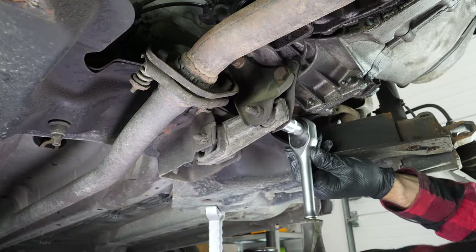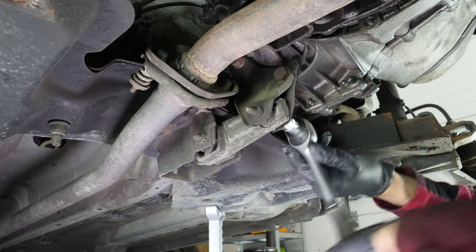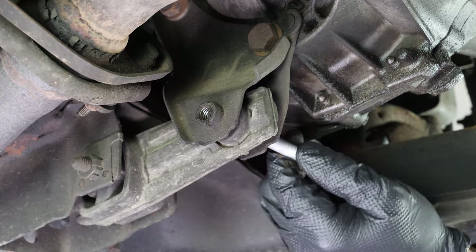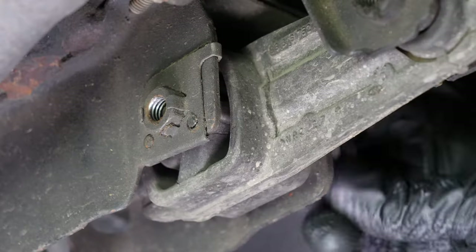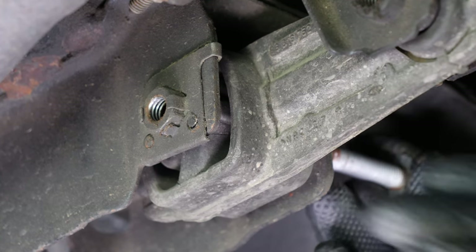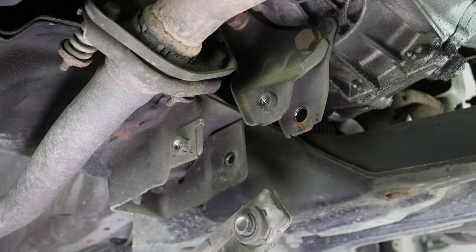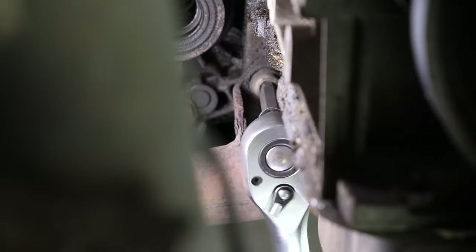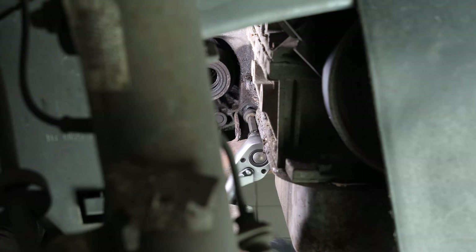Then, using a 16mm socket, unscrew the two screws on the anti-tilt motor mount and remove it. Using a socket wrench and an 8mm Allen socket, unscrew the screw at the drive shaft of the gearbox that connects the exhaust line to the engine.